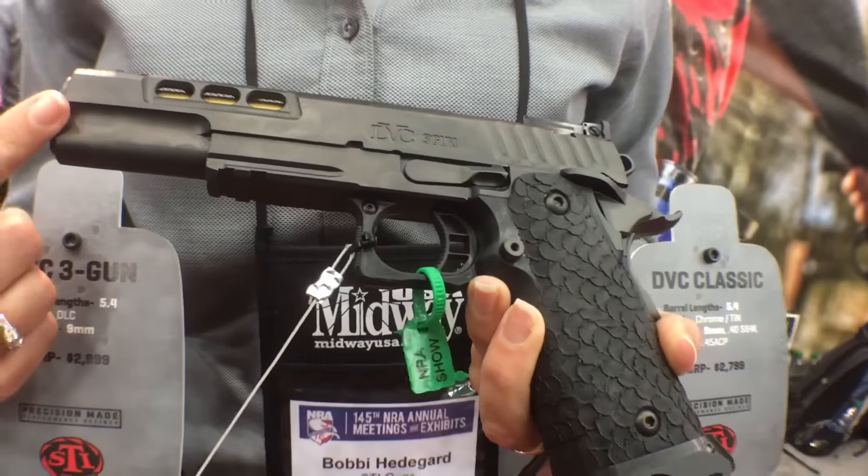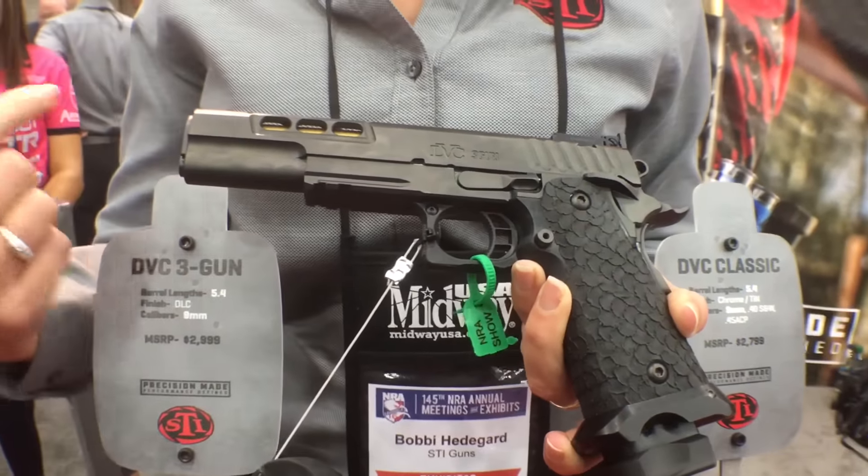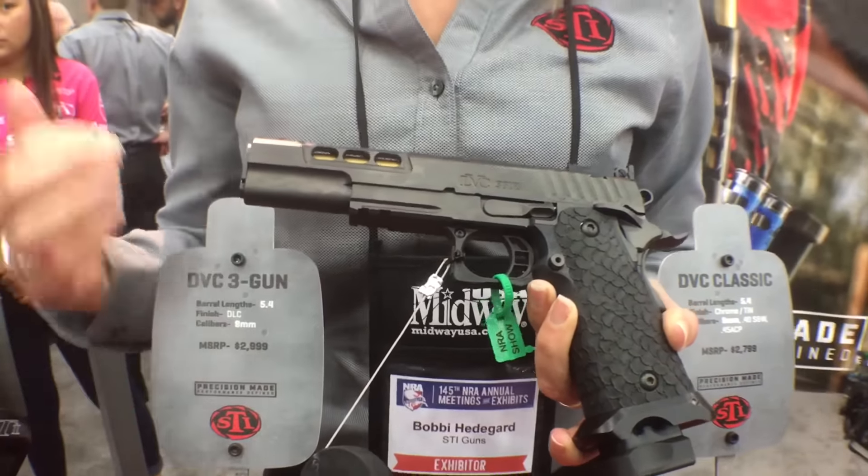This one has a bushing barrel versus a bull barrel, which in conjunction with the short slide and frame makes the transitions a little bit faster. So for three gun, when you want to hose, this one's going to go a little bit faster for you. Also worth pointing out — it's a 5.4 inch barrel and slide versus a 5 inch. So again, long, fast, accurate.